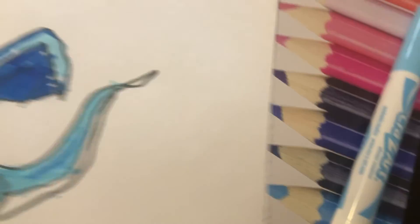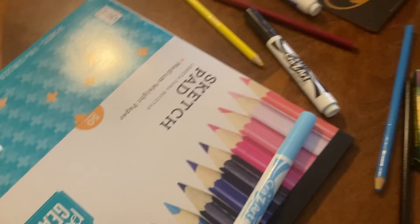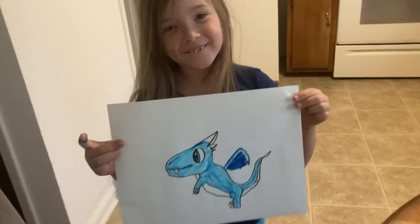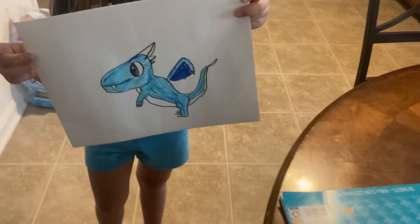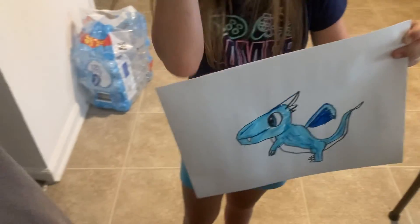That is how you make a completed ice dragon — a baby ice dragon. This is it for the video. KnucklesFam101 here, signing off. Peace out.